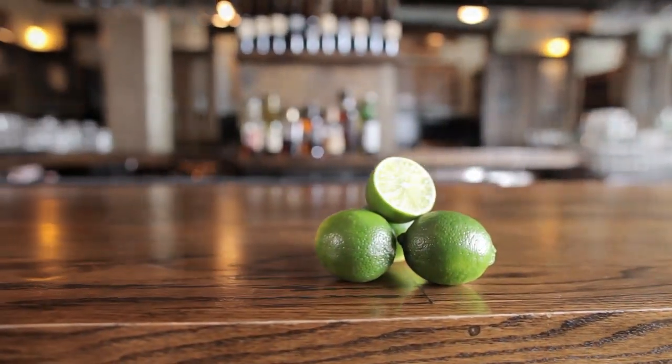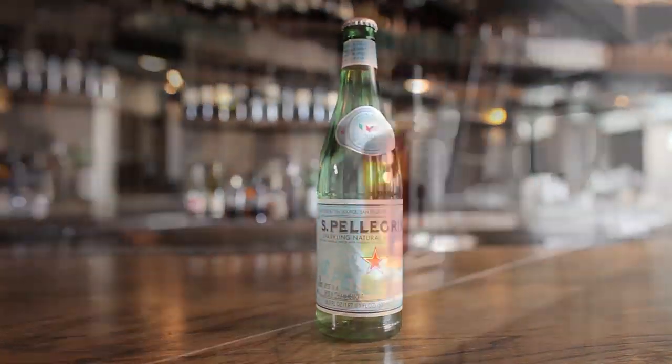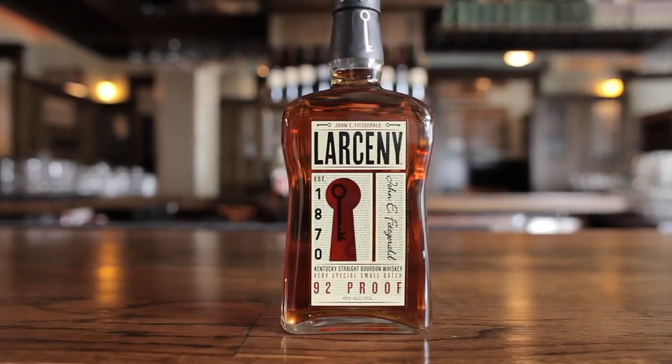For a classic Rickey you'll need a lime, some mineral water, and a good quality bourbon. Today we're using Larceny.